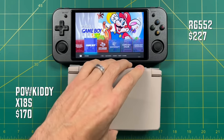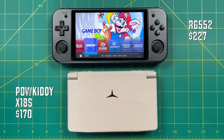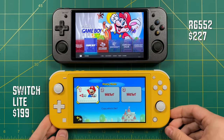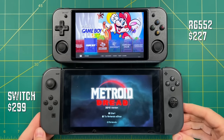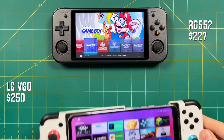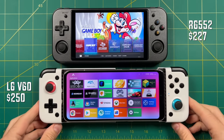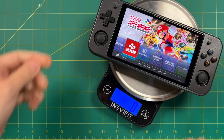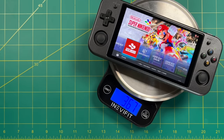Here's a comparison against the Powkiddy X18s. Really, the only devices that are bigger are some of the really big ones like the Nintendo Switch Lite or even the regular Nintendo Switch. Another good comparison would be against a modern cell phone in a telescopic controller — the LG V60 is quite a bit bigger than the 552. So now let's talk about weight: this thing weighs 367 grams, which is really heavy.